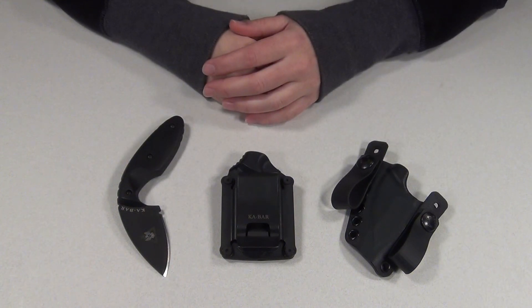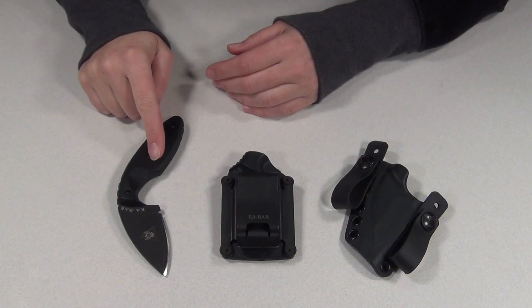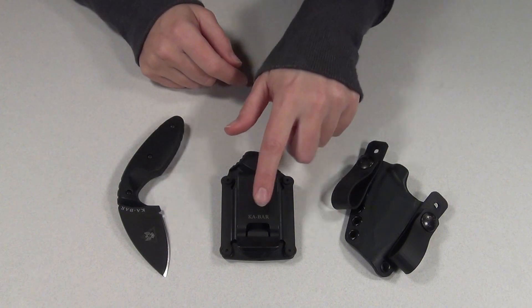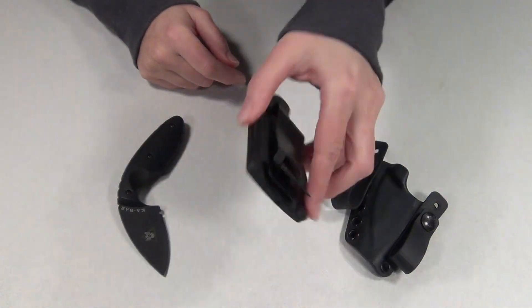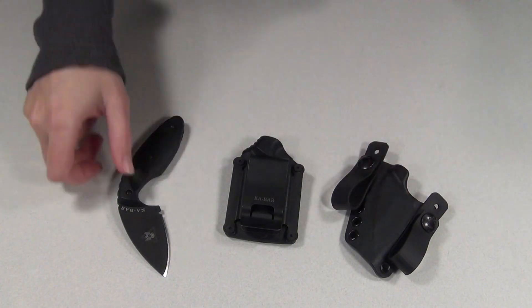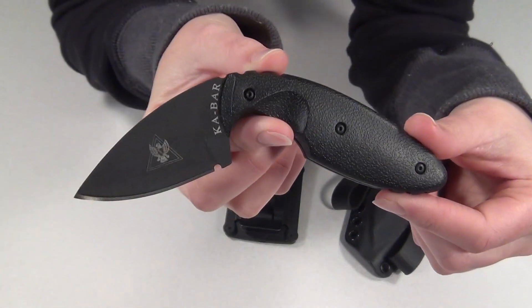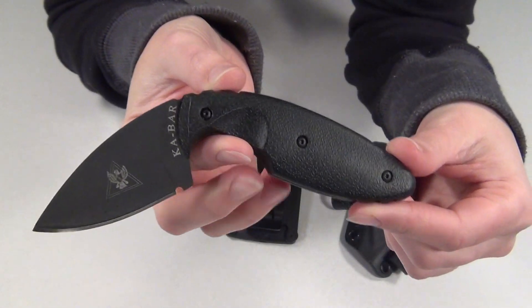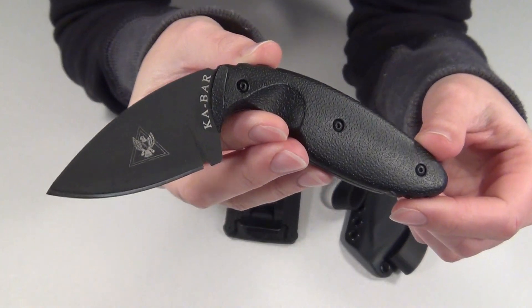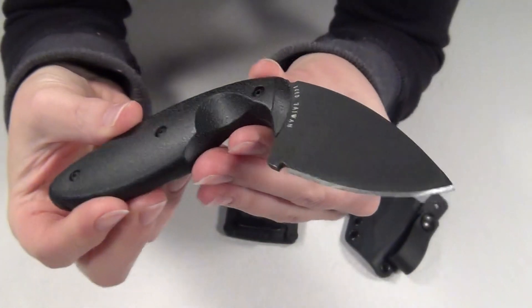Hey guys! Today's video is a review of my KBAR TDI Law Enforcement Knife and also a comparison between the plastic sheath that it came with and a Kydex sheath that I have from Filster.com. I bought this knife back in 2009, so you might have seen it in some of my videos over the past four years. I've gotten a lot of questions about it and how I carry it, and I just really cannot recommend this knife enough.